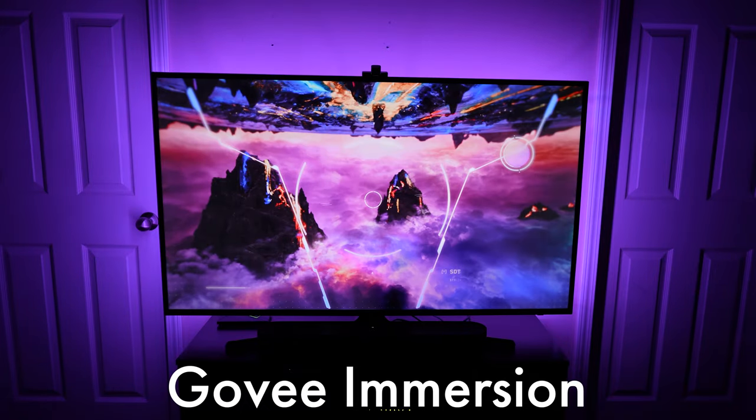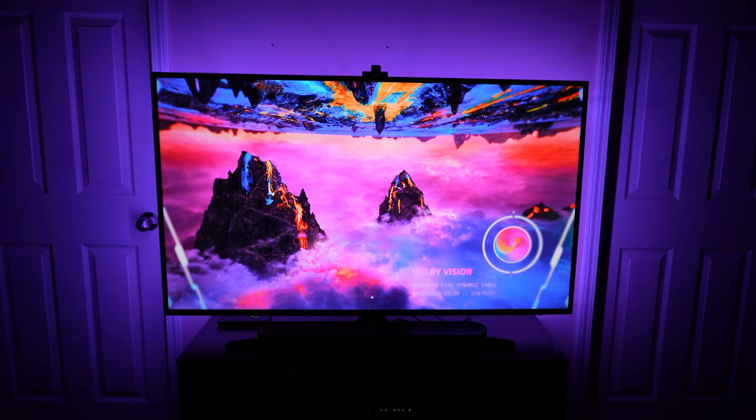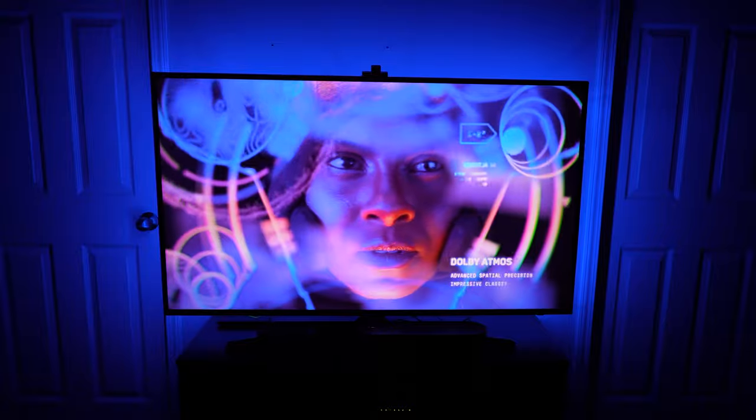What's up guys, Jonah Mathis here. This is the Gove Immersion RGBIC LED TV backlight. Big shout out to Gove for sponsoring this video and sending this out for me to test and review.